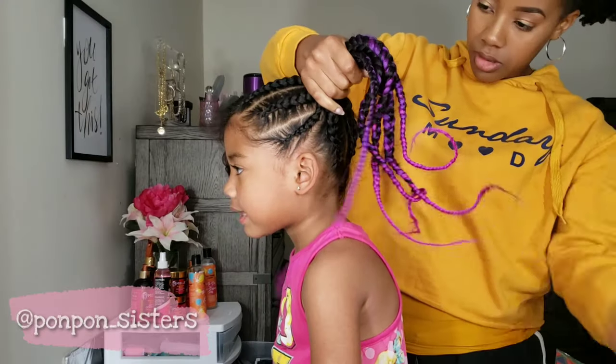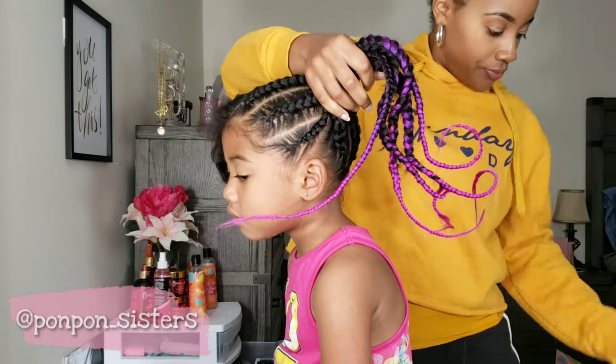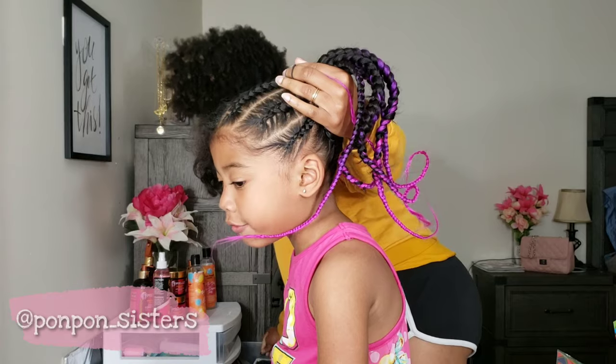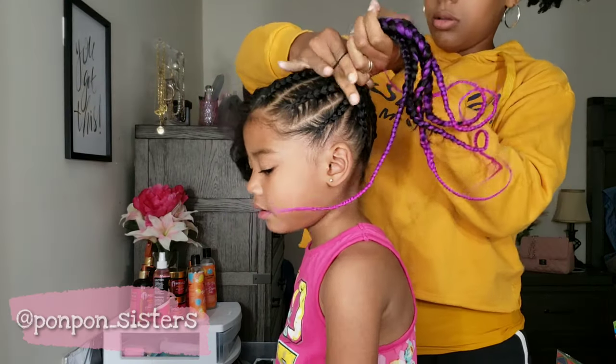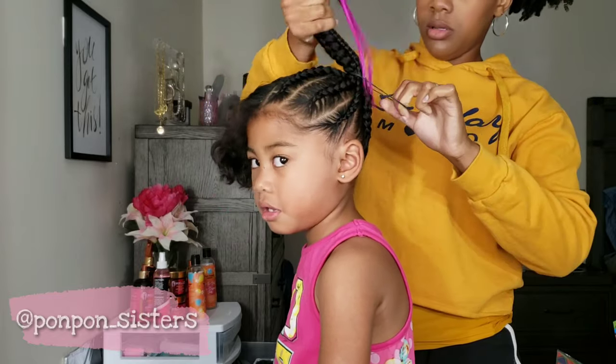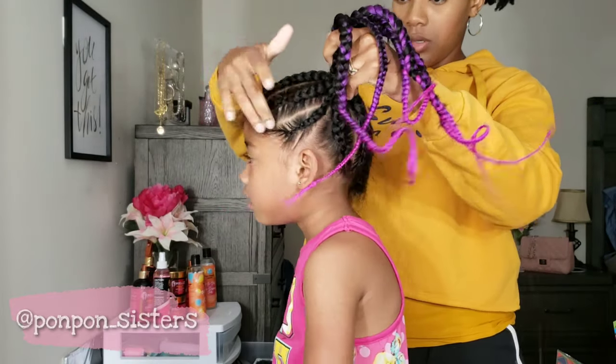I got done with one side of her hair and grouped all her braids up, put a rubber band around it, and then rolled it into a bun using several more rubber bands and bobby pins to hold it in place.